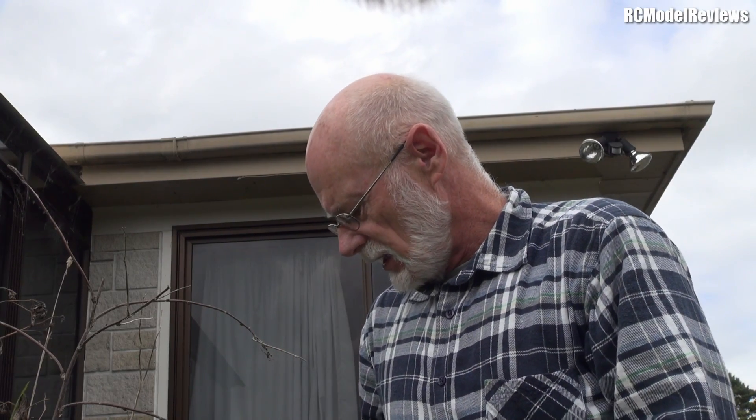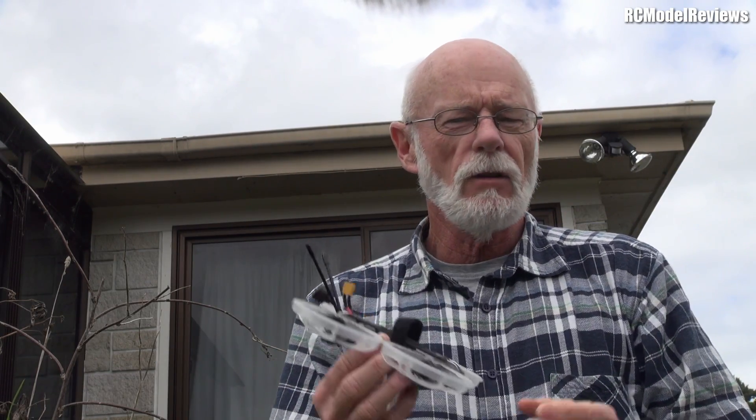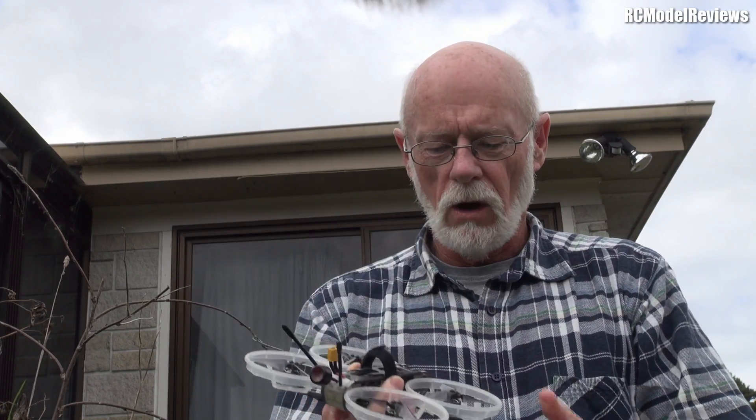G'day and welcome back to RC Model Reviews, in the middle of the great lockdown. I've been flying a few quads and I want to show you the quads I've been flying while locked down, unable to leave the property. If you're watching my extra channel you'll have seen I've been flying quads. I'm going to give you a follow-up in this video — just let you know what I think after two weeks of being locked down with these quads, because I've been flying them a lot and noticed some really interesting stuff.